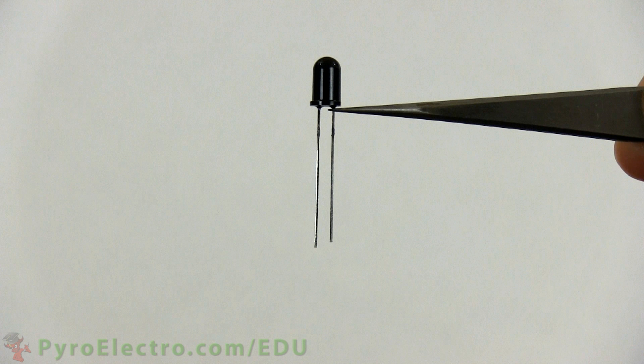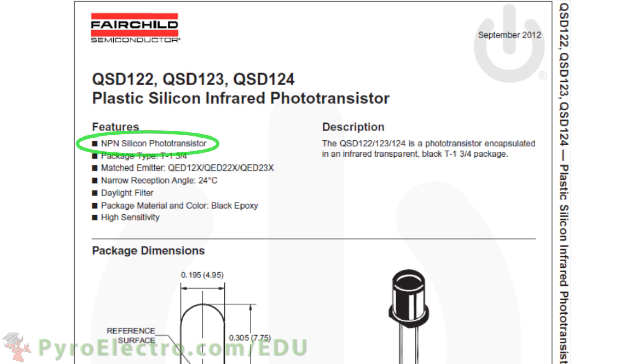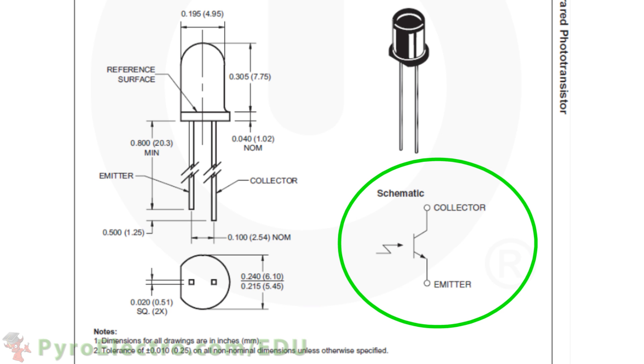Here we have the phototransistor. They are very obvious because of the black daylight filter cap. This phototransistor is of the NPN type — the emitter is the shorter pin and the collector the longer pin. The schematic symbol for a phototransistor looks like this, where infrared light is hitting the base of the transistor turning it on.